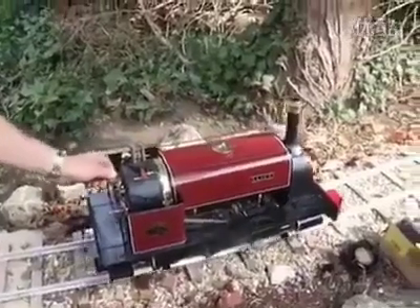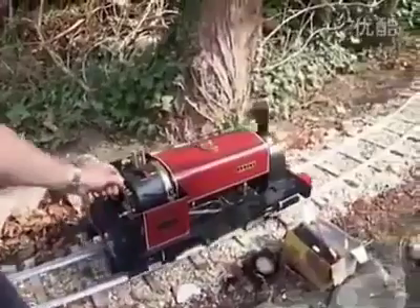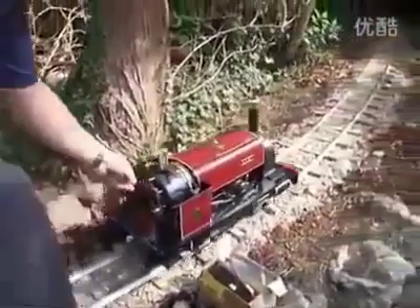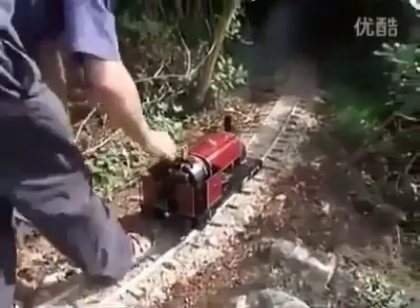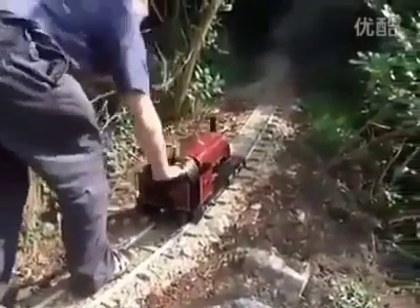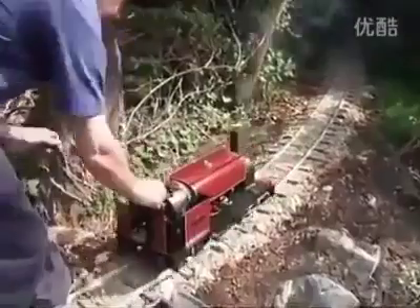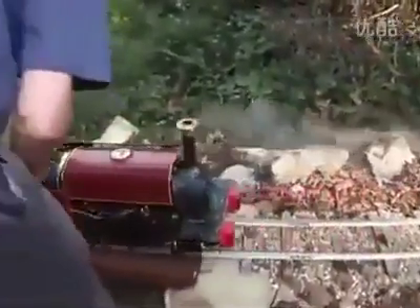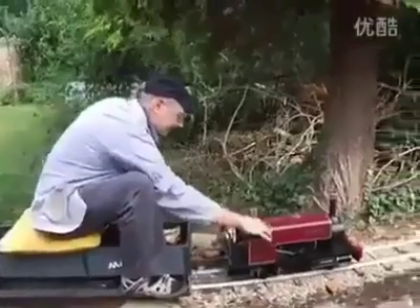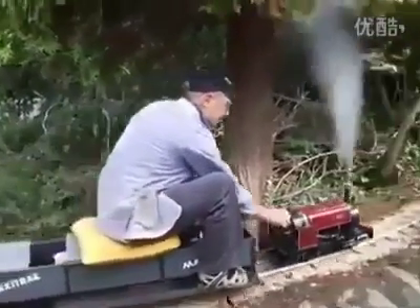Put it in forward gear. It's going to be out in the regulator. Here's the cylinder. Here's the other one.